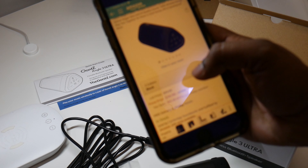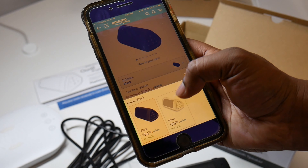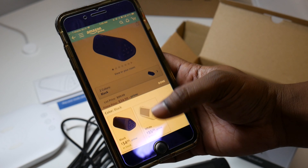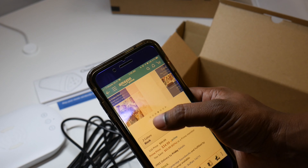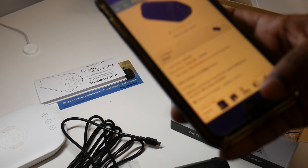By the way, you can get this in two colors — there's a black one and a white one. The white one is a dollar more. I got the black one. And it says this is waterproof and all that, which is pretty much why I got it.